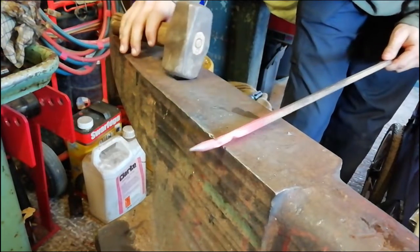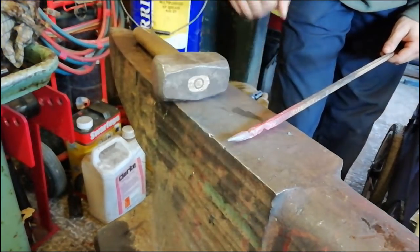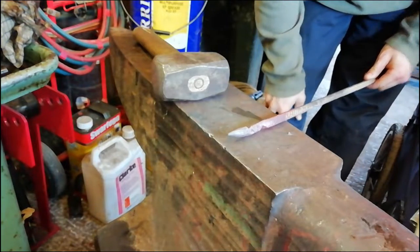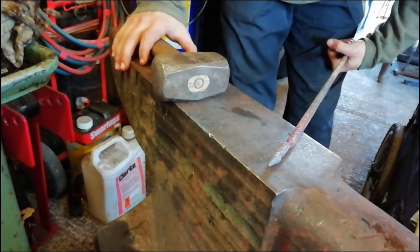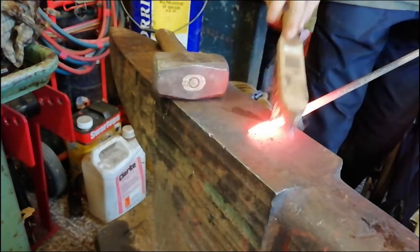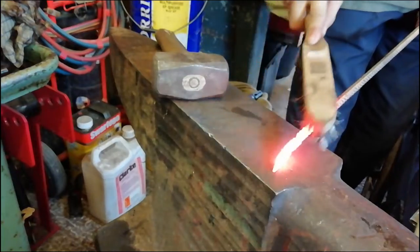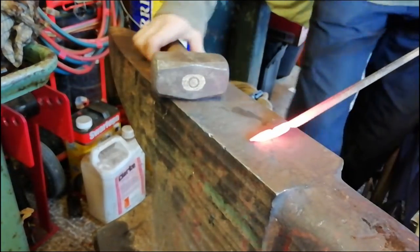Now what we're going to do is heat up this point here, flatten it out — hopefully it will make quite a nice belly or bottleneck. Then after that we're going to flatten out this bit in the middle to hopefully bring it around to make the keyring. We're just going to give it a quick brush off to tidy up, and now we're going to start flattening this out.